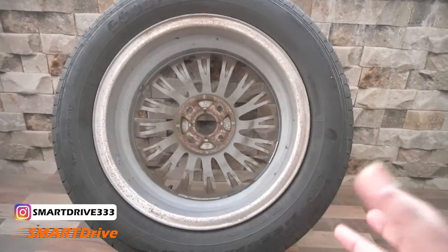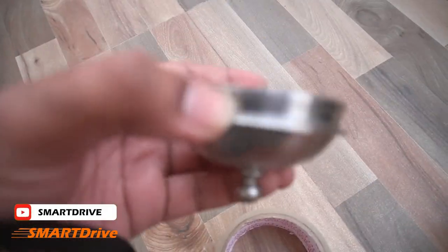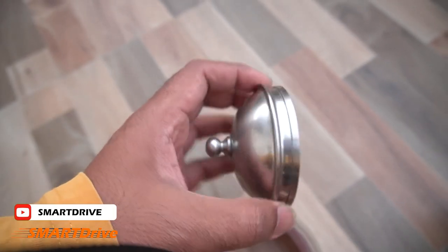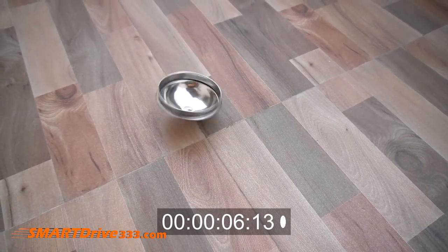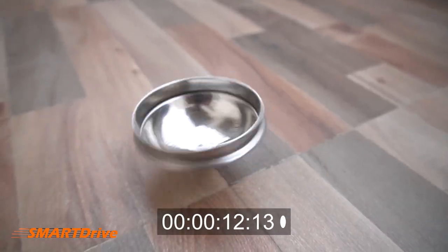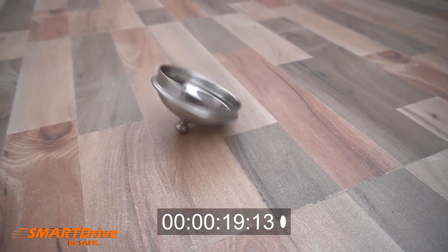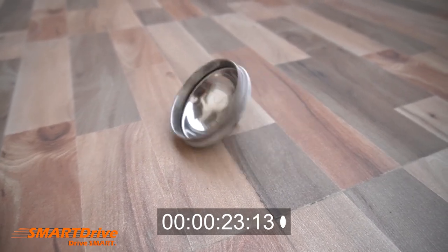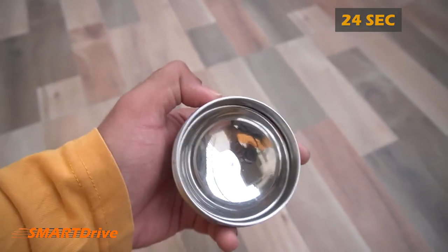This is totally a weight-related issue involving grammage, and they patch it up to balance the circular motion. To demonstrate this, we have a simple toy here — a normal cap of any utensil. It is evenly balanced on all edges. We are going to spin it now. It took a long time to stop just because it is well balanced. The same happens with tires: if the tires are well balanced, they give less rolling resistance and a smoother ride.